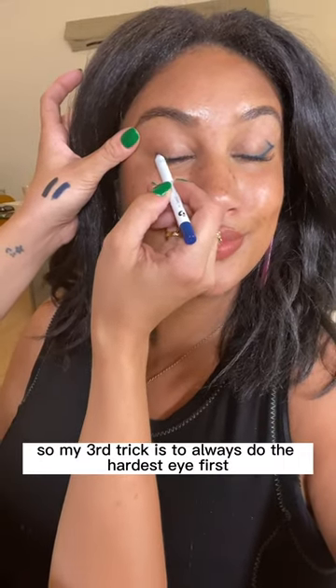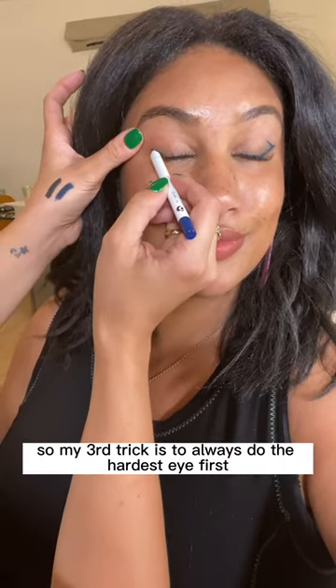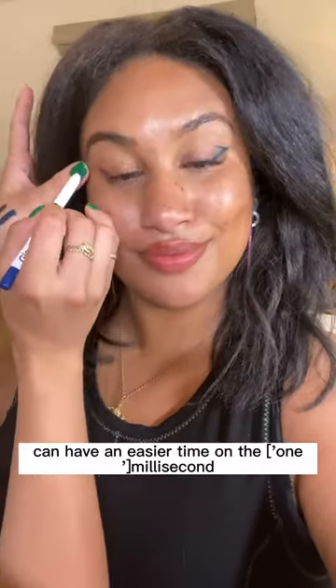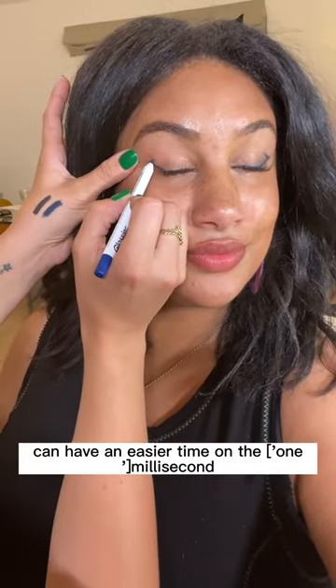My third trick is to always do the hardest eye first so that you can have an easier time on the second one to match it.